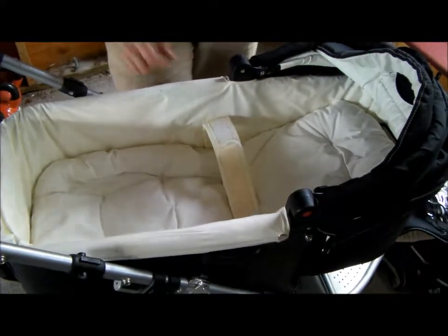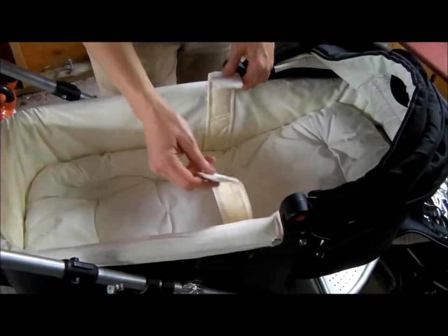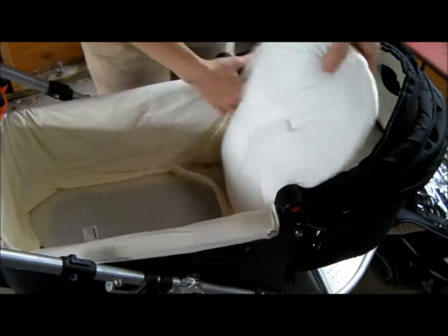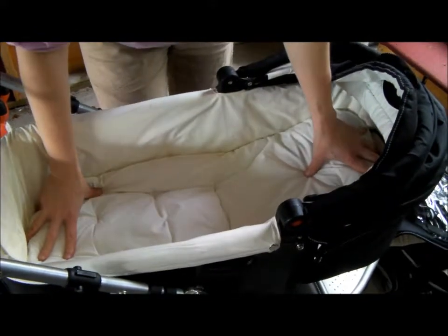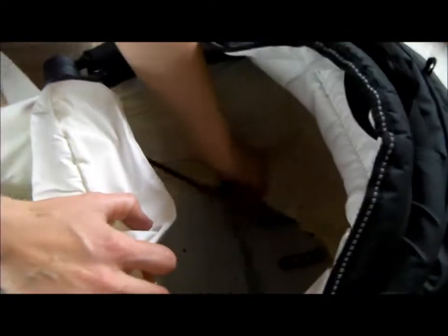The baby bassinet has straps that you can secure the baby with. They can be hidden underneath because this can all come up. If you don't want it, put it flat in there. It can go 180 degrees, but there is a little kickstand in the back that can lock into place to give you a 45 degree angle.